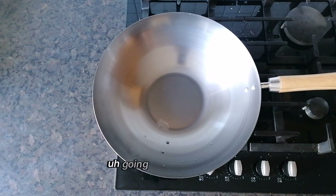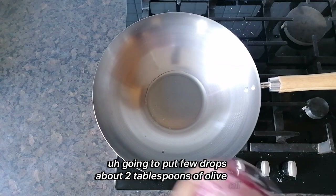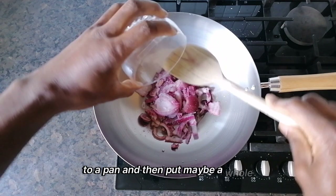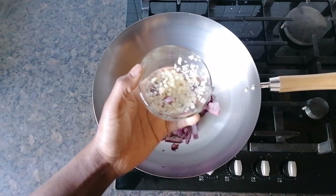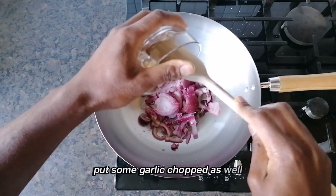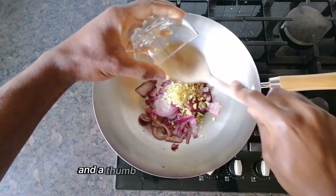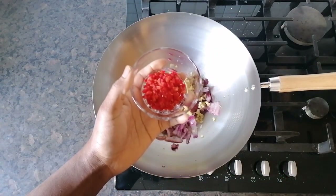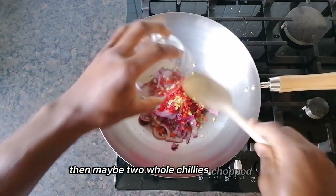We are going to put about 2 tablespoons of olive oil into the pan, then put some whole red onions chopped, some garlic chopped as well — about 3 or 4 cloves — and a thumb of ginger chopped, then maybe 2 whole chilies chopped up.